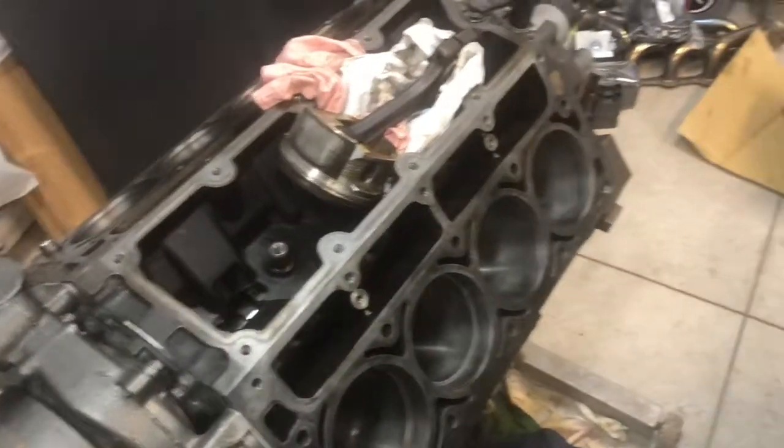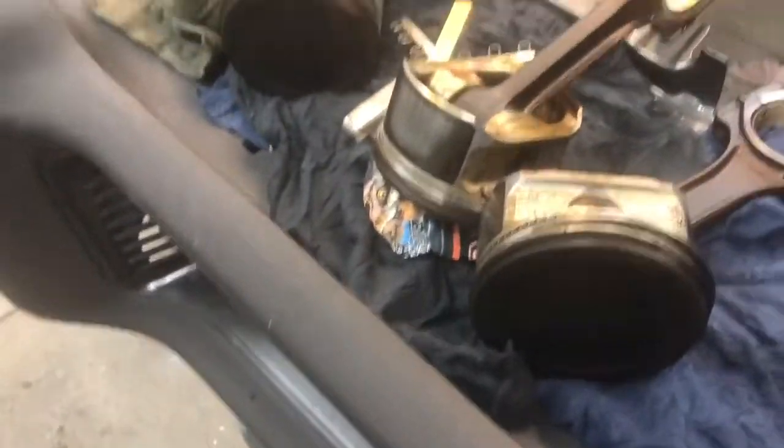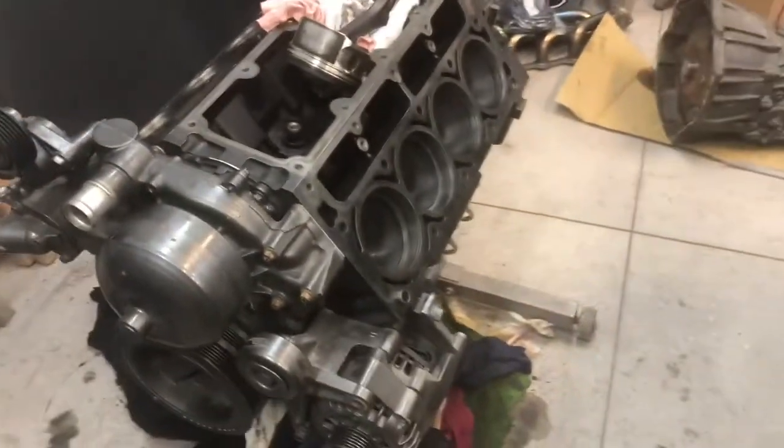So I'm going to work on that now, and I'm going to clean everything up too. I cleaned the block — I haven't done the pistons yet. So I'm going to give them a bath, make everything look as nice as possible, and see how much of this I get done tonight.